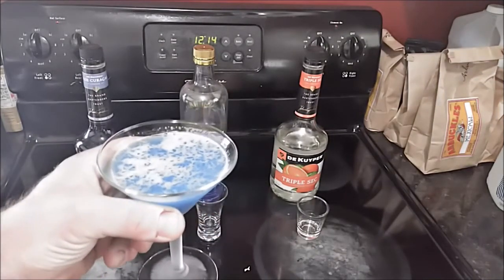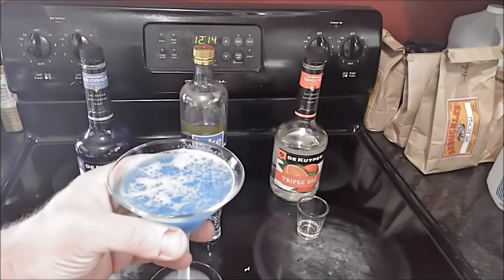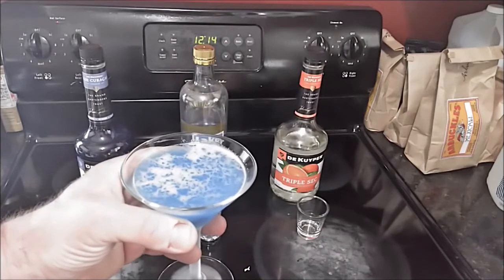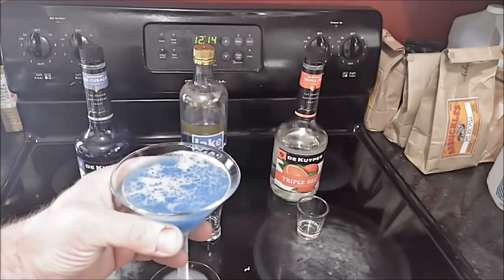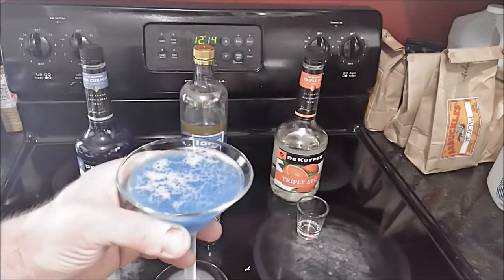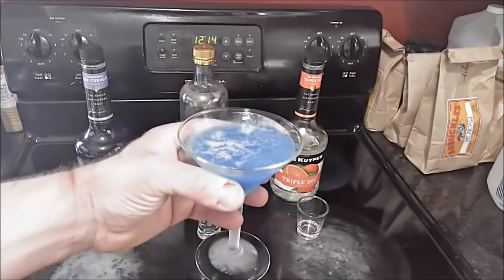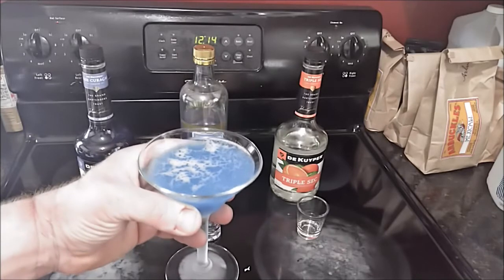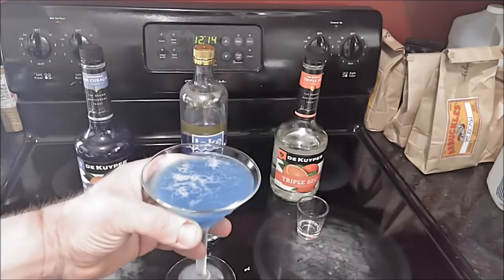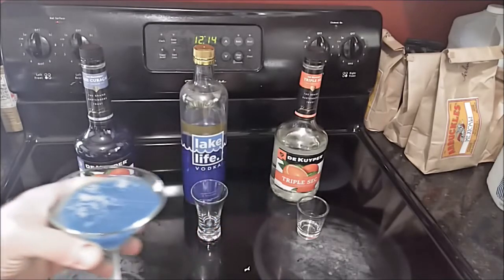What I noticed about this yesterday was that it really wasn't that strong in taste. It might be one of those cocktails you'd want to serve to a guest who maybe doesn't drink a lot but kind of wants to have a cocktail. Or, because of the blue color and the martini glass, it's kind of unusual. So maybe if you have company over you might say, 'Have you ever had a Blue Monday? Here, let me make you one' — and it's real simple to make.